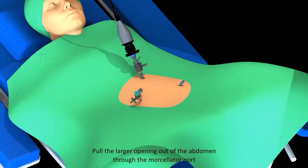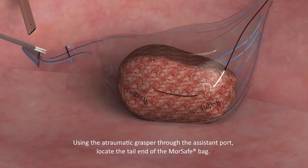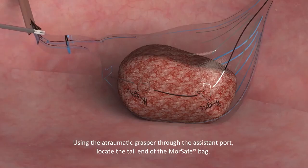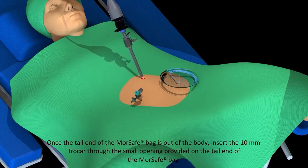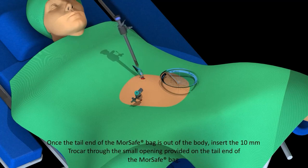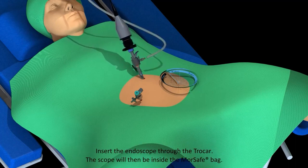Pull the larger opening out of the abdomen through the morcellator port. Using the atraumatic grasper through the assistant port, locate the tail end of the MorSafe Bag. Pull out the tail end of the MorSafe Bag through the camera port following the railroading technique. Once the tail end is out of the body, insert the 10 mm trocar through the small opening provided on the tail end of the MorSafe Bag. Insert the endoscope through the trocar; the scope will then be inside the MorSafe Bag.